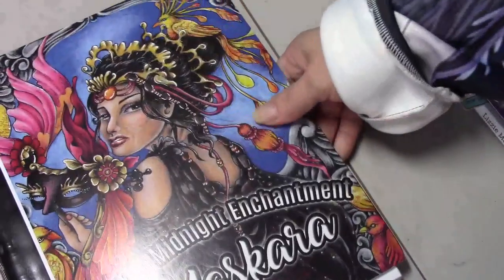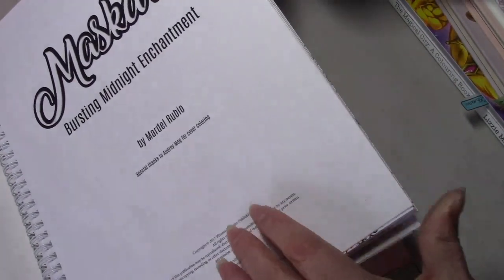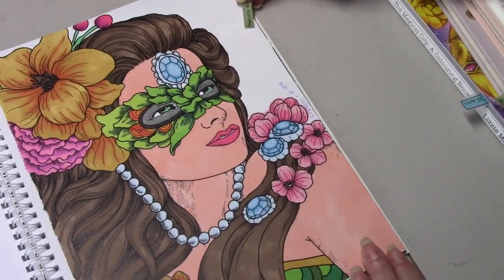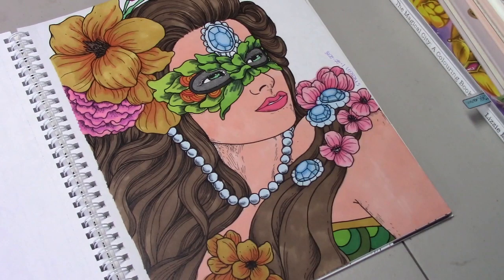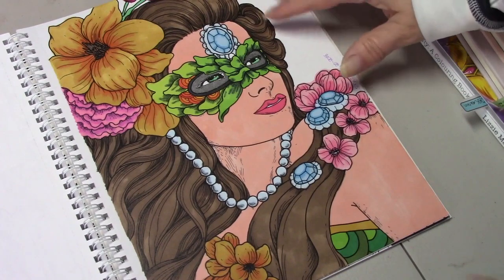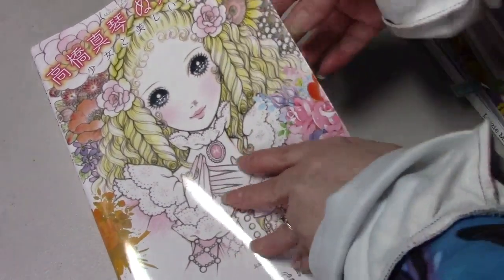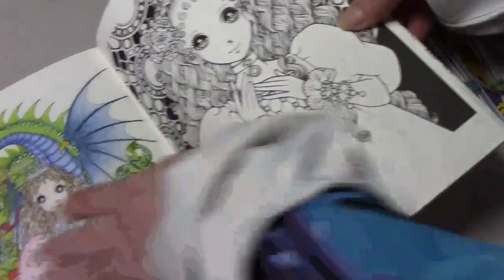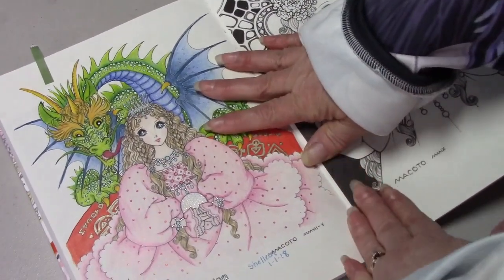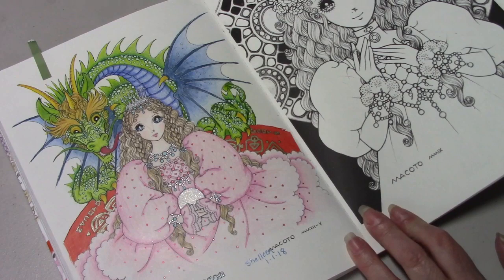And I worked in Mascara by Mardel Rubio. This was a buddy color with Stephanie Ray and I used my Prismacolor alcohol markers. This is a Japanese coloring book given to me by Catherine, and we decided to do a buddy color in it. I did Guardian Dragon and I used the Koh-i-Noor Polycolors and gel pens.